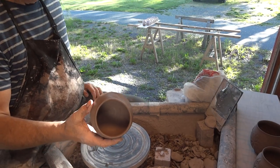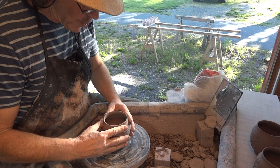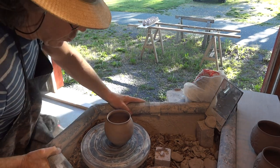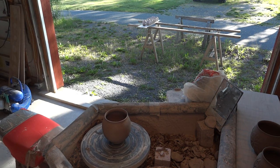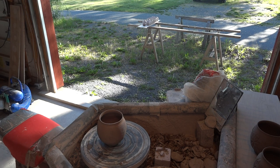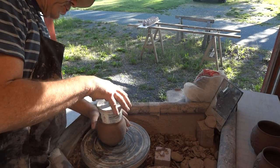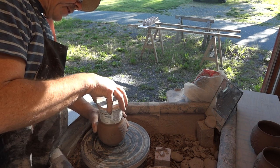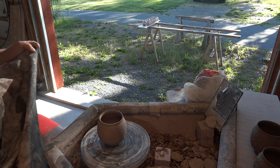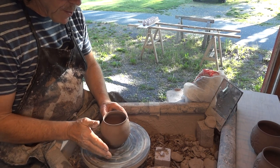Now, because I was manhandling it, this one's bent out of shape — it was a little softer. What we could do is use a rounder, if you have one. I use this one generally on my tankers — it might fit. Yes, it does. So you could use this with gentle pressure — don't put any force to it, like that. Now we're just going to recenter it back on the wheel.